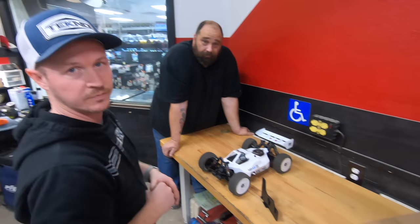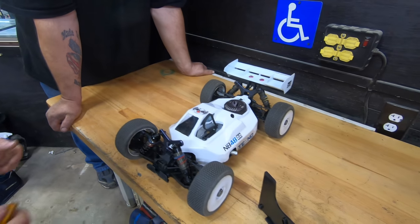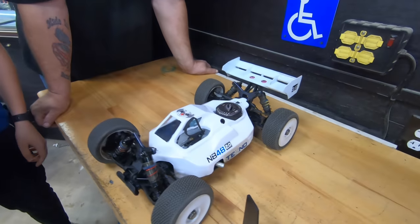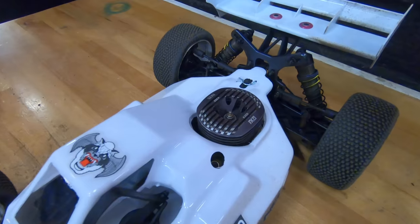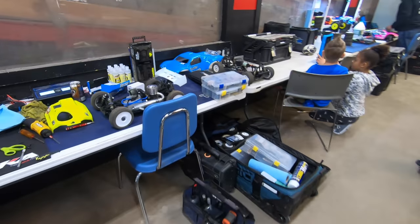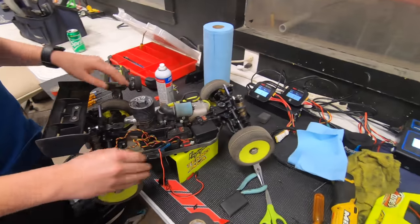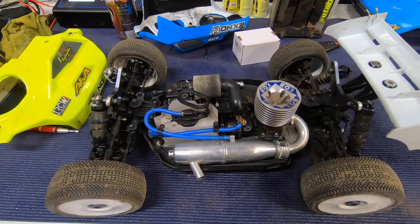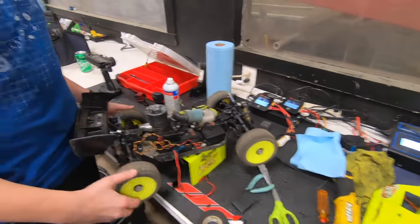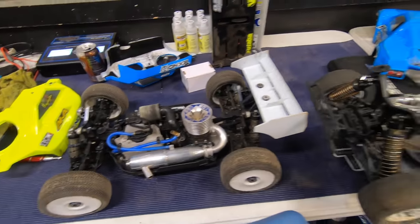I gotta give my fellow Techno driver some love here — he's messing with his NB 48.2. Then let's go look at Mica's car. The NB 48 2.0s are taking over! Actually, wait — it's a 2.0, not a .2. My bad, sorry Matt and Daniel if you're watching.